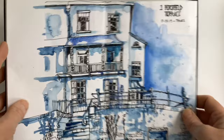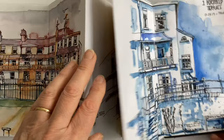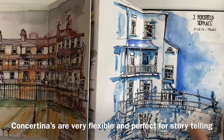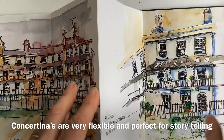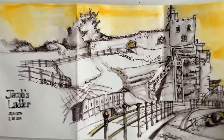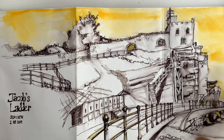Just before we start making our concertina sketchbook, I thought I'd show you one that I've already started using, and show why I think this is such a nice book to use. It's because it helps you tell a story. We were staying on holiday down in this lovely Georgian Terrace, and I started sketching the houses to build up a story of the week. It's also very flexible — you can draw on one page or spread out over several.